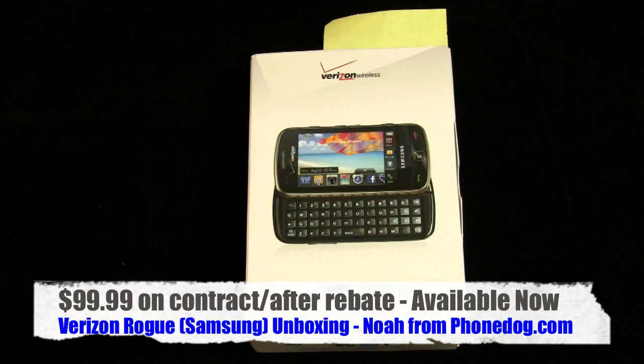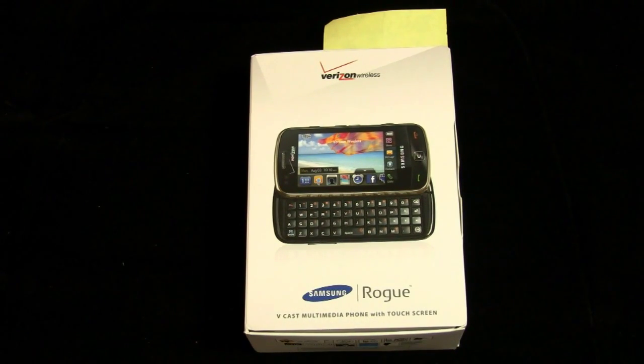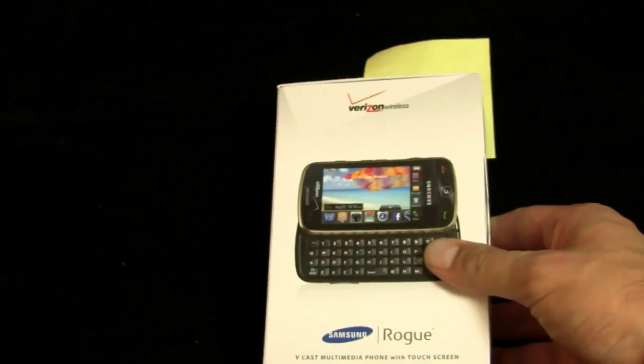But I guess Rogue is, you know, you're going to remember it more than what's it called? SCH — I don't even know what it is. It's the SCH-U960. See, nobody's going to remember SCH-U960. They're going to remember Rogue. It's the Samsung Rogue from Verizon, just launched.